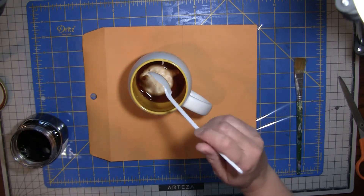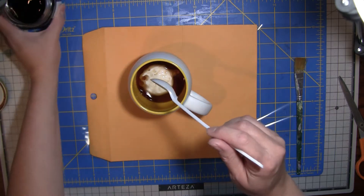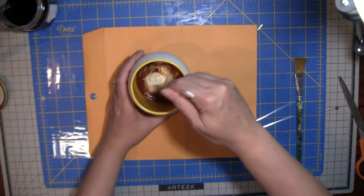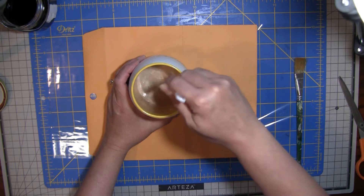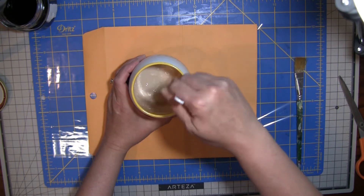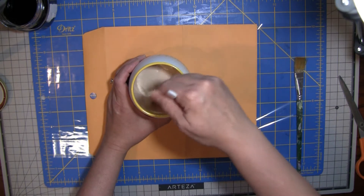I do have my music on; I'll turn it down because we're not supposed to hear it — I just like to have my music on. I'm going to stir this up. If you think it's too thin, you can add more glue; if you think it's too thick, you can add more coffee. You're just trying to get that color in your glue to add to the paper itself.